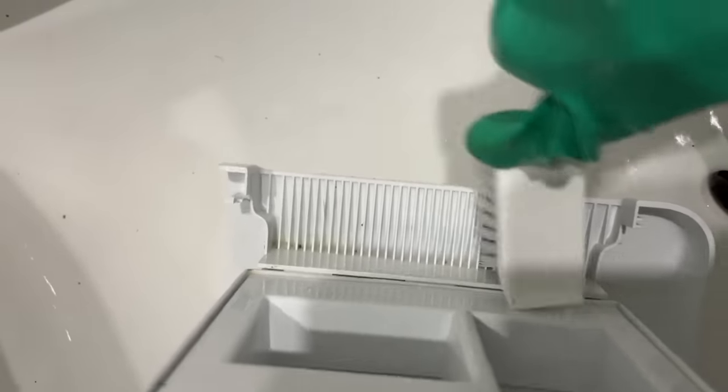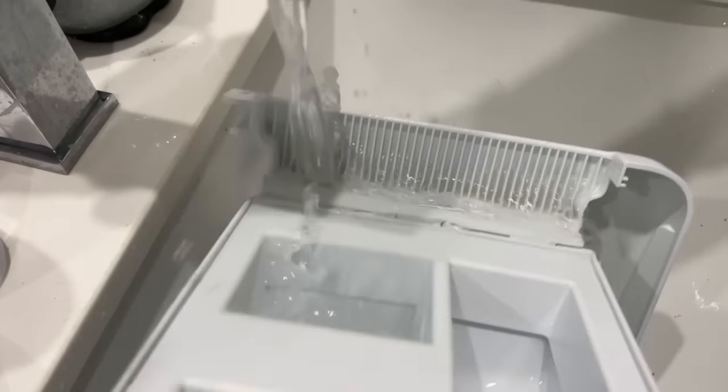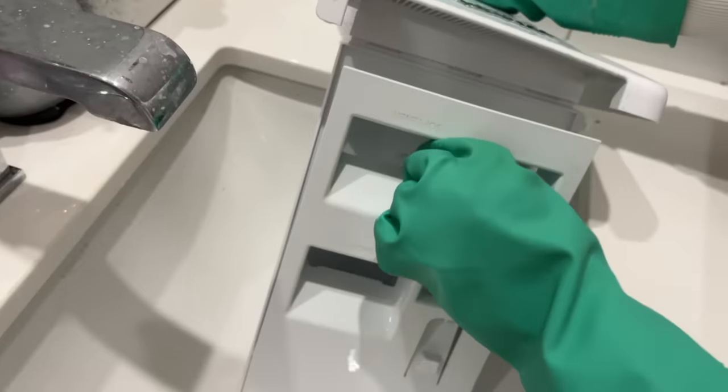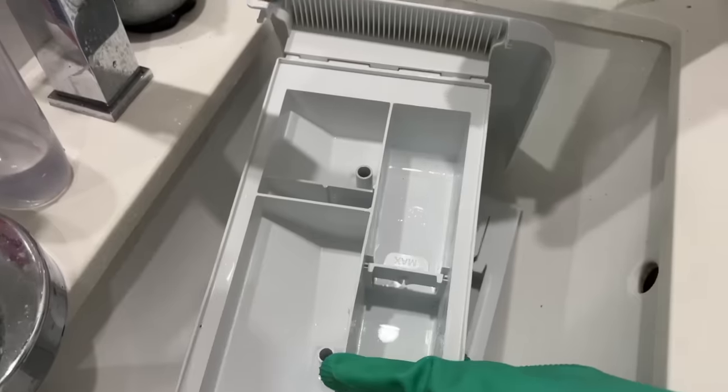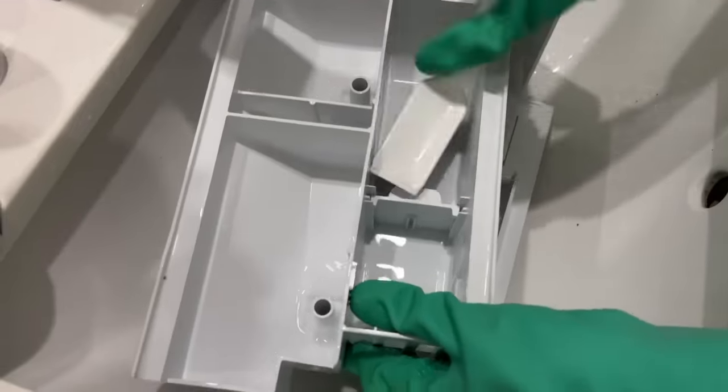Sidebar here: if you have white crusty buildup in your detergent drawer, that's hard water calcium mineral buildup, and bleach will not cut that down and remove it. You need to use vinegar in place of bleach here — but do not mix the two things, okay?